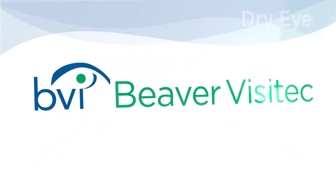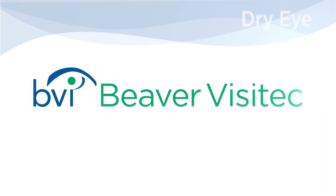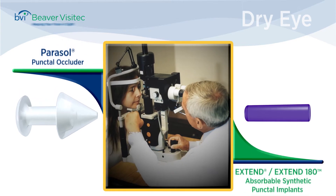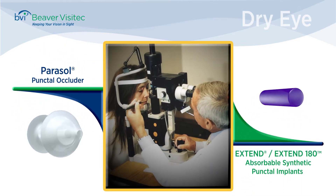To help patients suffering from dry eye, Beaver Visitec offers doctors two highly effective solutions: Parasol Punctal Occluders and Extend Absorbable Synthetic Punctal Implants.